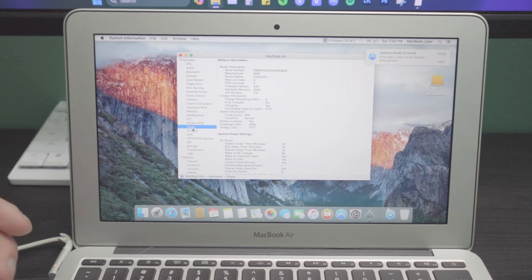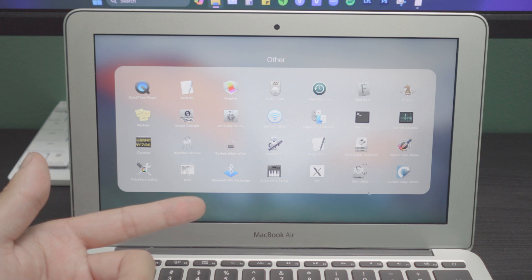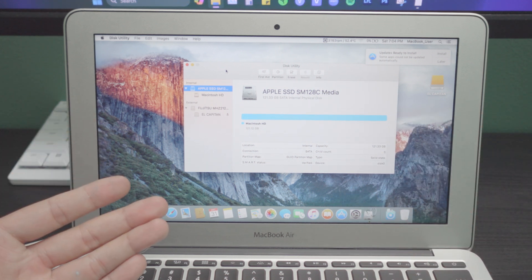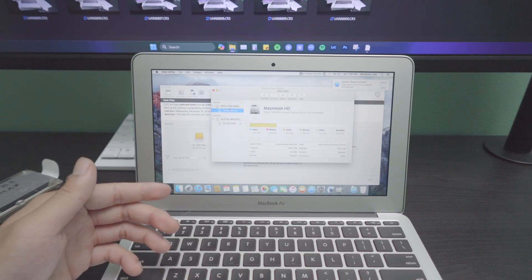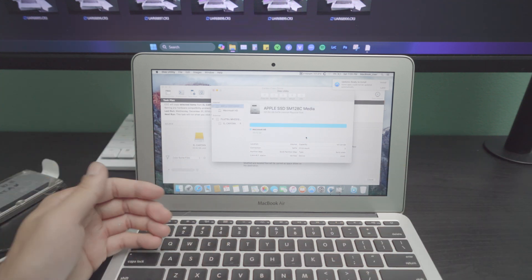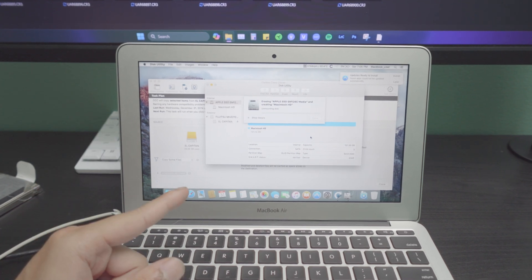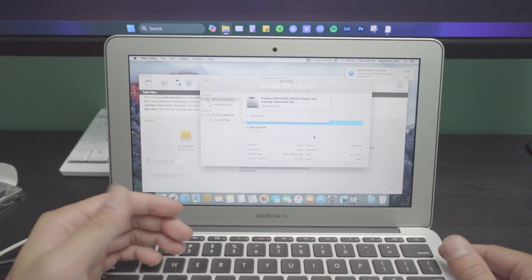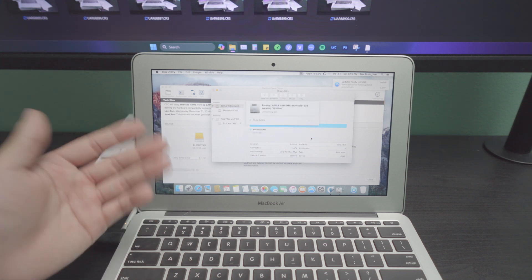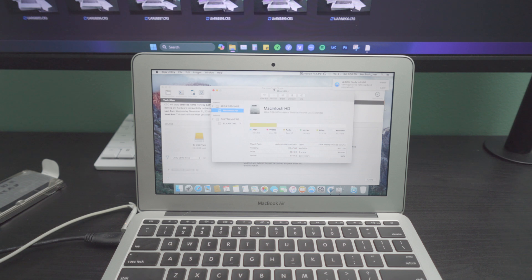This seems like a very reasonable computer — it might be usable for some people. We have a 128-gigabyte SSD, which is definitely usable today compared to the 64GB option. All we have to do now is click Erase — let's name it Macintosh HD. The keyboard is working perfectly. We should also partition this into two different drives. But wait — I can't even erase it. That's interesting. That is not great.